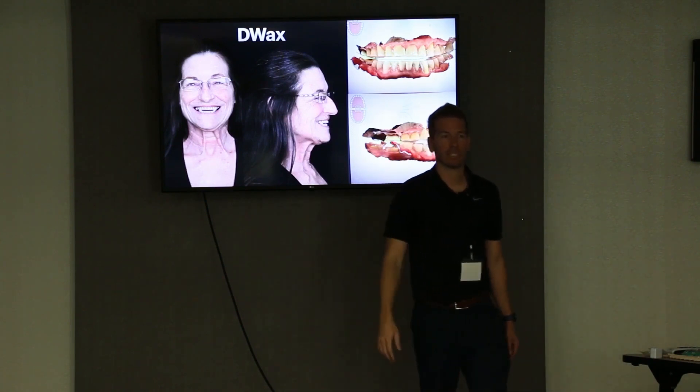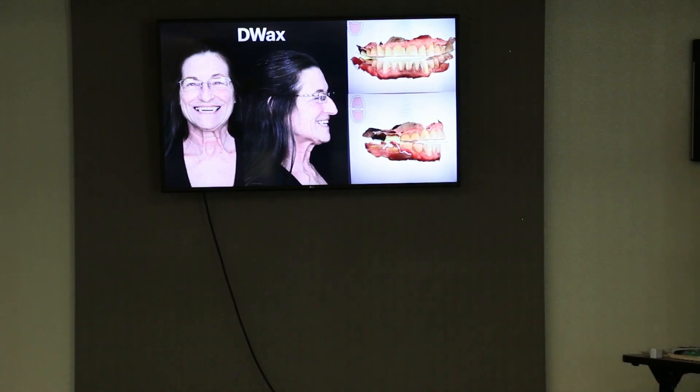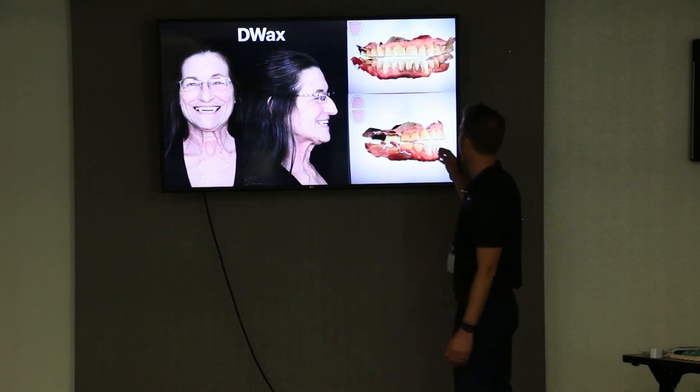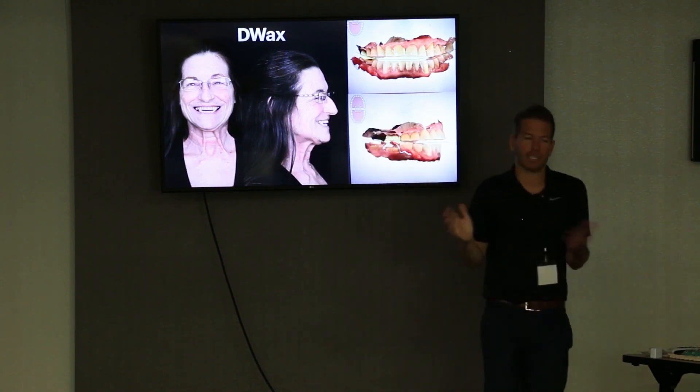I took a snapshot and drew a line to communicate that to the lab. Same thing with the profile view — I don't want to extrude the upper teeth, I want to extrude the front teeth, and then the lower teeth come up and match that. That's how I communicated to the lab to set that up. When you're doing your wax-up and setting teeth, you know where you want your occlusal plane because you have these photos and you just set it up how you want.